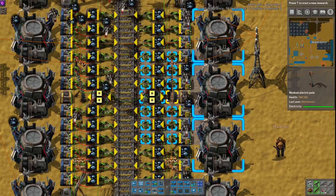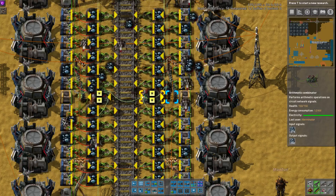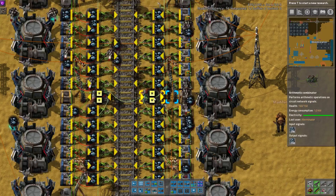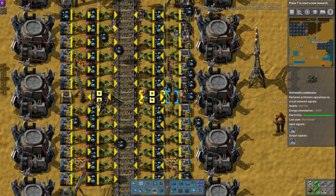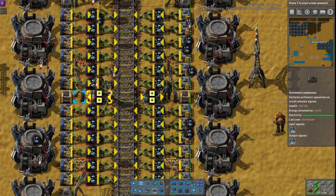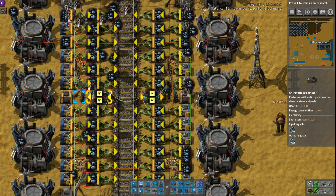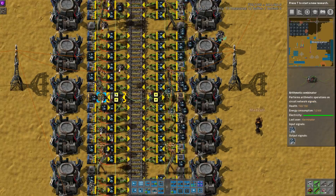We just have these two combinators, and we were discussing earlier, I don't know that you need two combinators. This may just be for symmetry, because they're both doing the exact same thing. Yeah, they're set to the same, and it's for the sake of symmetry. Actually, I'm going to give it a bonus point for that one, since it's completely symmetrical in all dimensions, which is really nice.